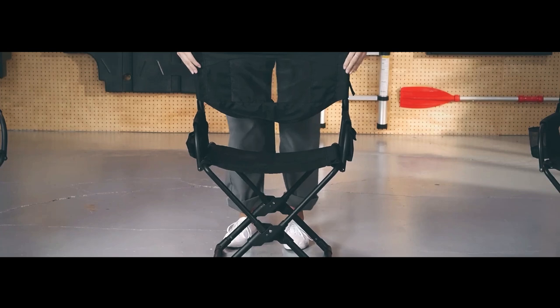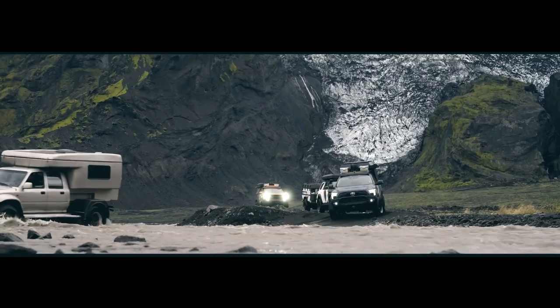Transform your overlanding trips with our top five gear picks. Learn the secrets to the easiest kitchen and chair setups that make your outdoor experience unforgettable.